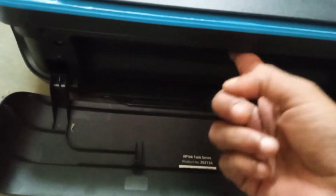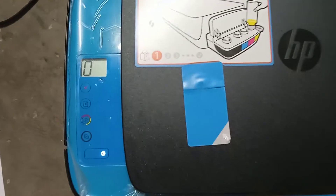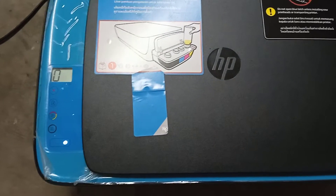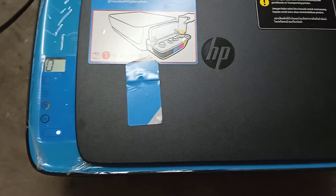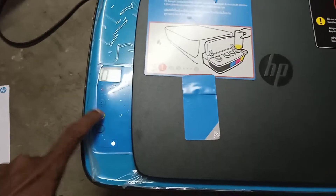To resolve this problem, first you have to open the main cover, then open and close the cartridge cover three times — one, two, three — then close the cover. You can see the printer is ready now. So for the E9 error, you only have to open and close the cartridge cover three times and the problem will be solved.